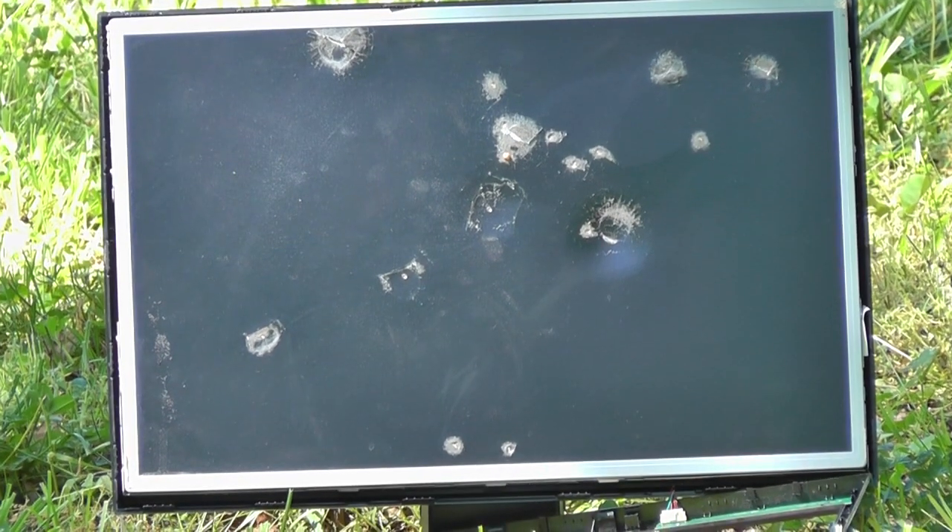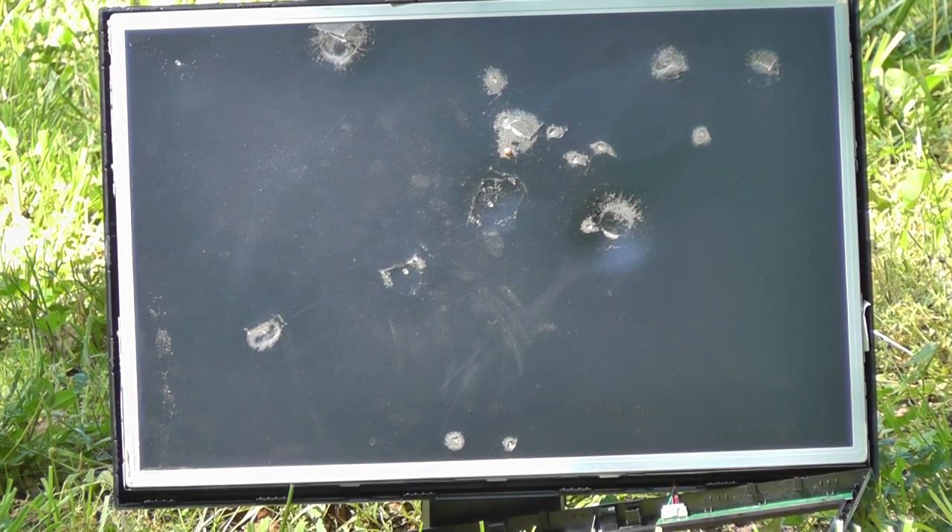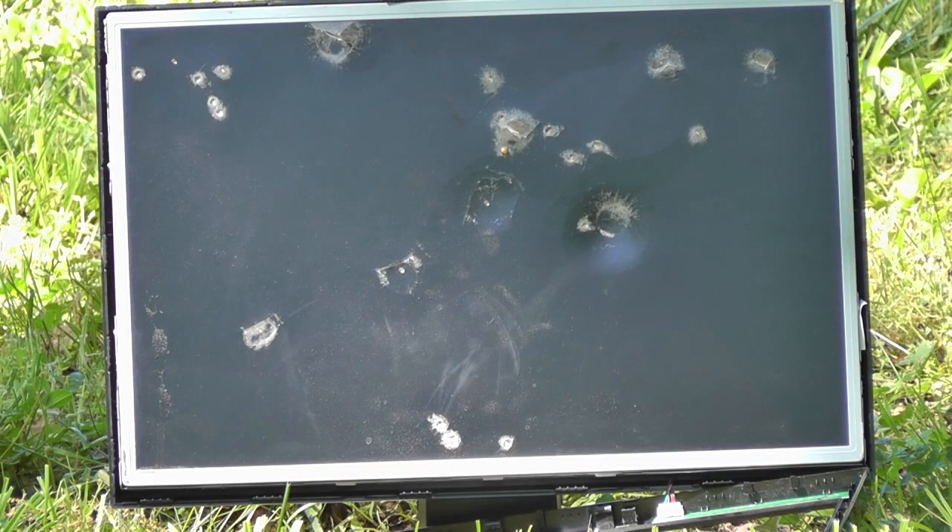Okay Alex, you want to shoot a couple more times with the BB gun? I'm going to zoom in — aim for the upper left part. That's the upper left corner. Yeah, there you go.